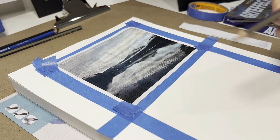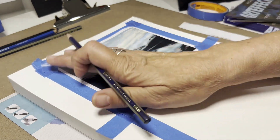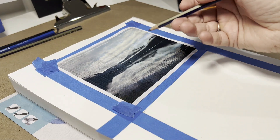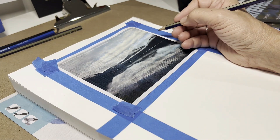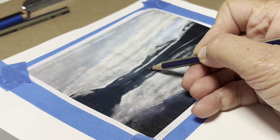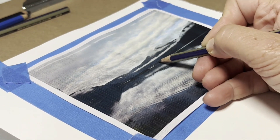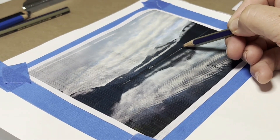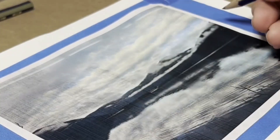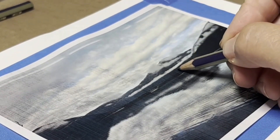You can either use a red biro — I wouldn't recommend it if you have paper, because you don't want indentation. It creates an area where the color won't go through when you apply water. Unless you want it to look like a relief. So using a pencil, just start tracing around as an indication of where you're going to go. The reason I mention a red biro for younger students is because then you can track where you've been.